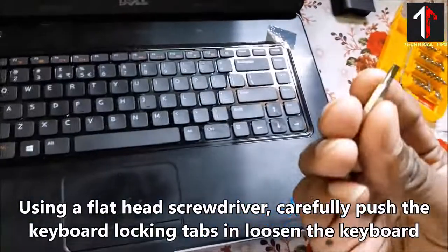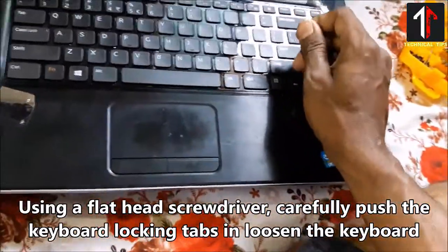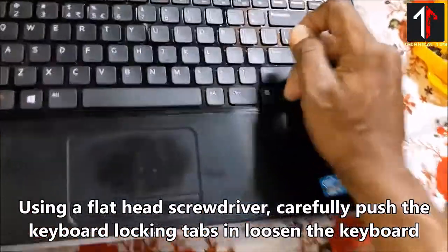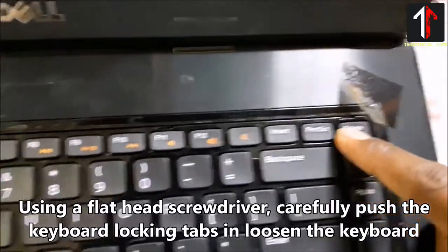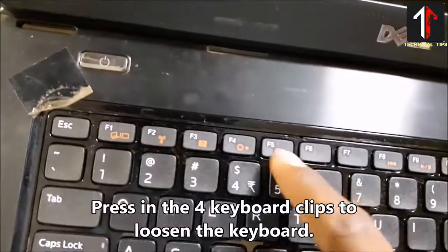Using a flat head screwdriver, carefully push the keyboard locking tabs in to loosen the keyboard. Press in the four keyboard clips to loosen the keyboard.